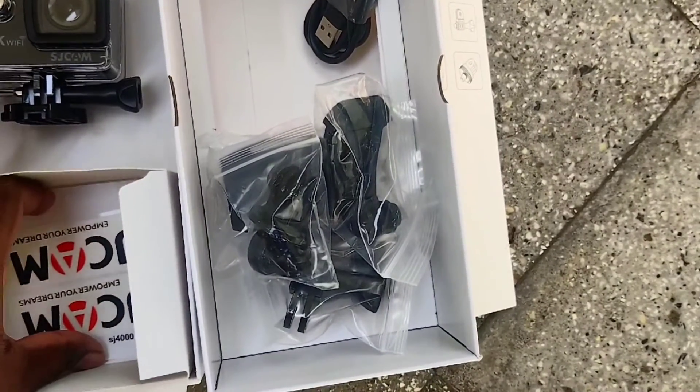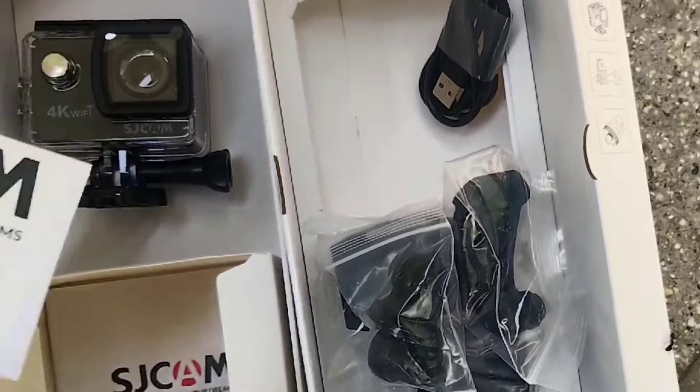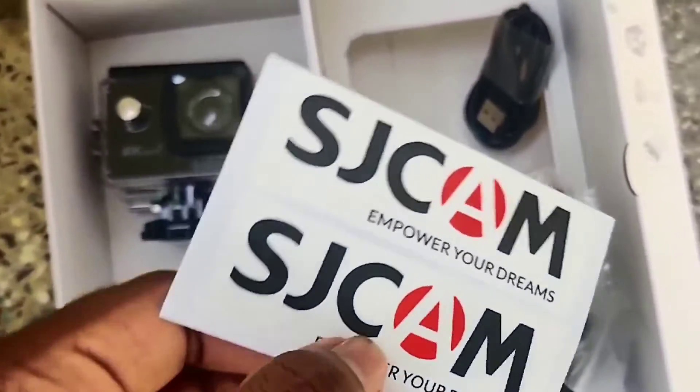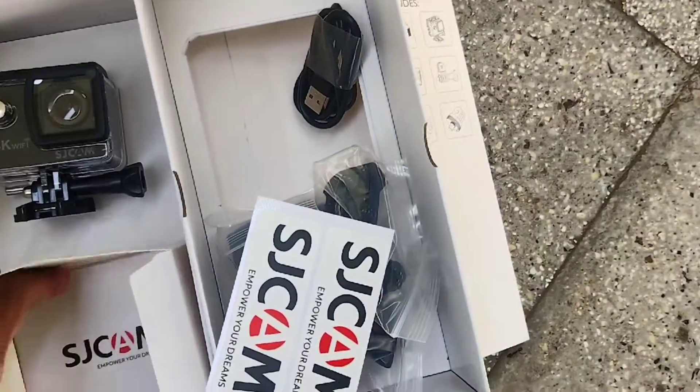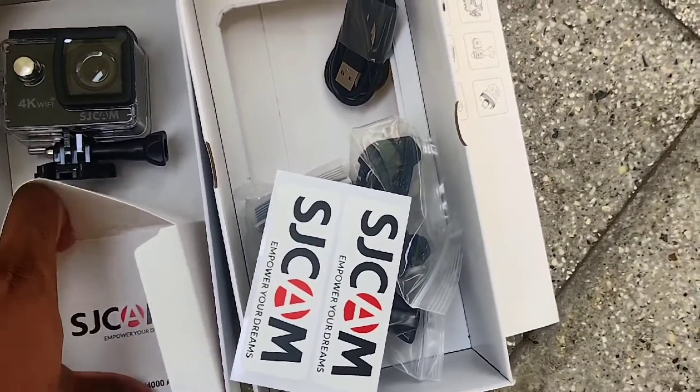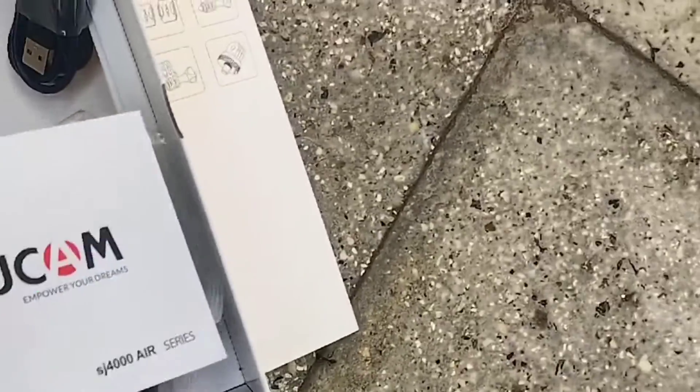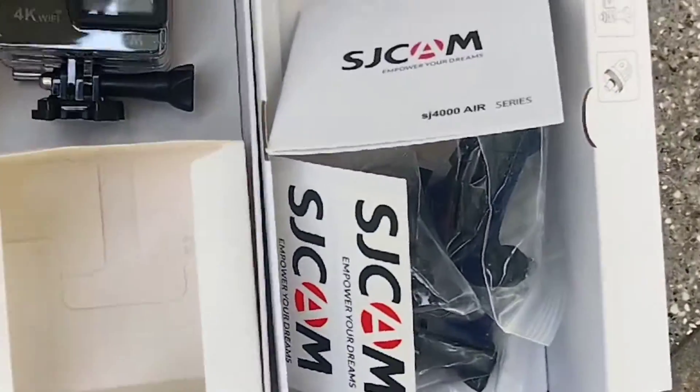We also get SJCAM stickers and a micro USB cable. The quality of the materials and the camera is quite good for its price. If you want to see a sample video of this SJCAM, you can comment below in the comment box. Thank you.